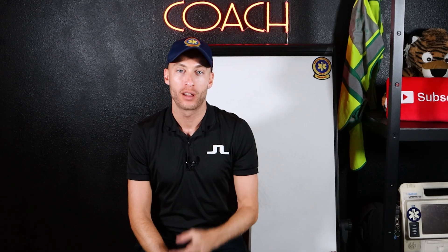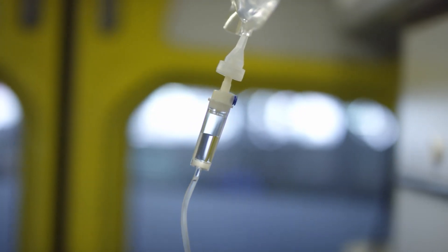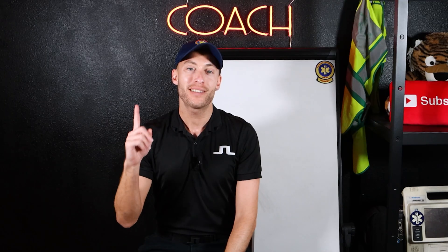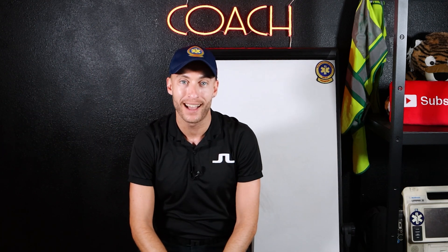Inside this video, I'm going to break down the normal vital signs for an adult patient. Hey everyone, it's the Paramedic Coach here. My name is Evan, the Paramedic Coach. This is the number one channel in the world for everything EMS education. If you are new here, hit subscribe, tap the notification bell, and punch that like button. We're diving in to vital signs for EMS — vital signs for the adult patient.